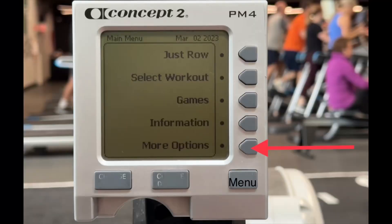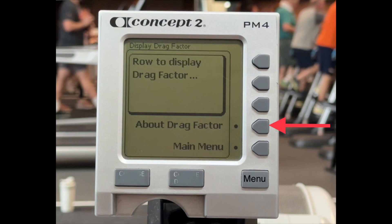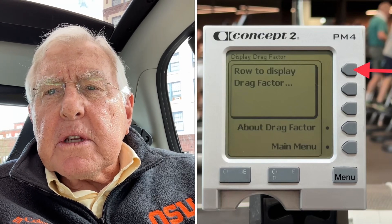The tension that you use is determined by going to the computer. After pressing the menu button, go to the more options screen and press on the display drag factor screen. There are two options on this screen: the first is to display your drag factor, and the second is to learn more about the drag factor. There are three pages of text on the Concept2 computer about drag factor. The best thing to do is hit the drag factor display button and begin rowing — this will display your current drag factor at the flywheel lever tension you've selected.